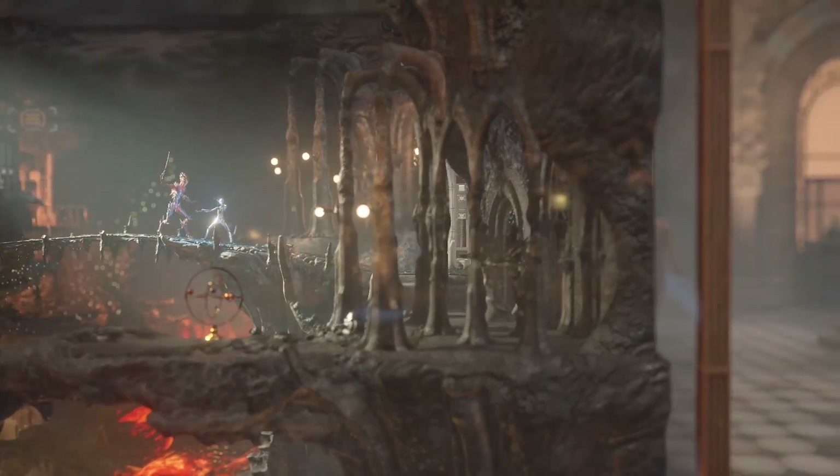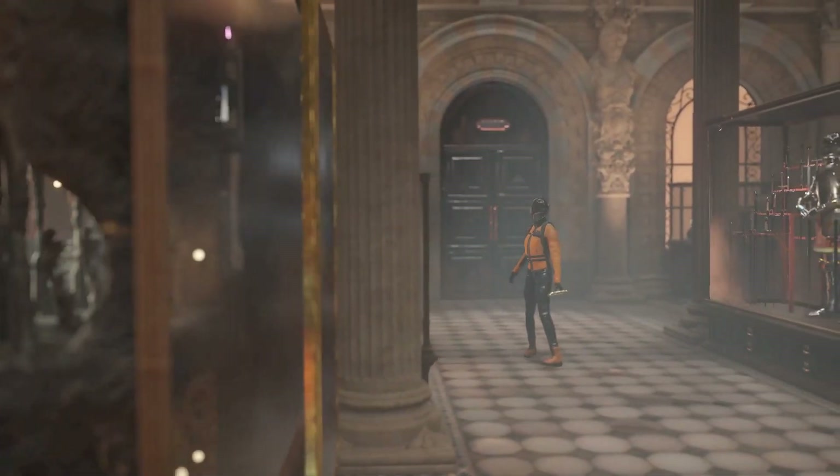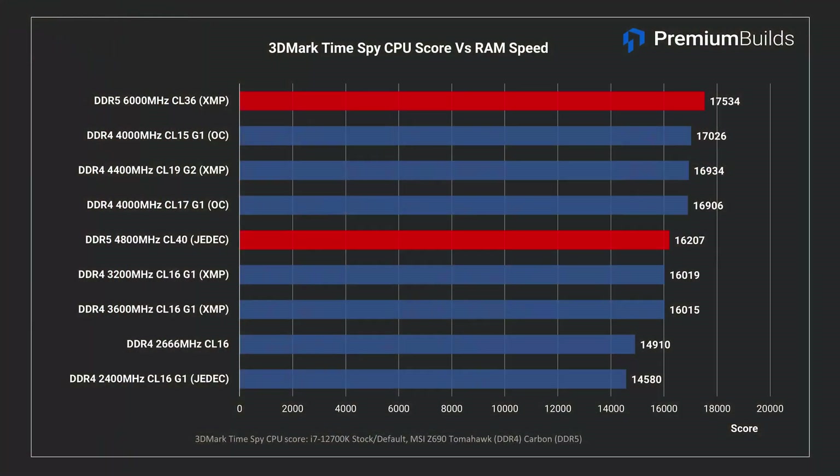3DMark's TimeSpy CPU test is a little more encouraging. The results here do scale with DDR4 RAM speed, indicating that RAM speed is indeed a factor in performance. DDR5 acquits itself acceptably — it's in the middle of the pack at default JEDEC settings, and comfortably in the lead at XMP, beating our DDR4 Samsung B-die both at XMP and manually tuned settings. So long as we ignore the price of the RAM kit we can live with this performance.